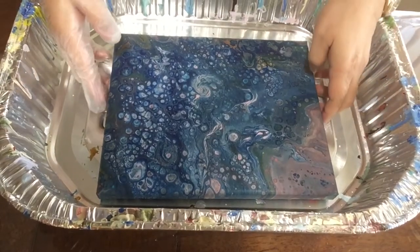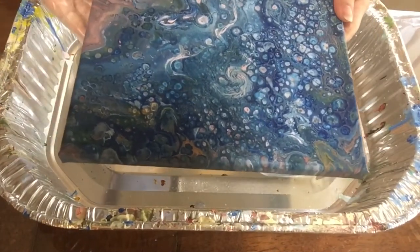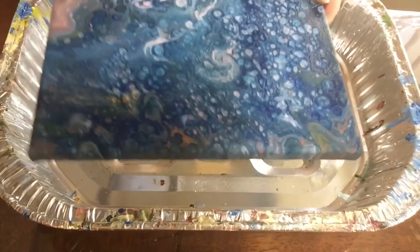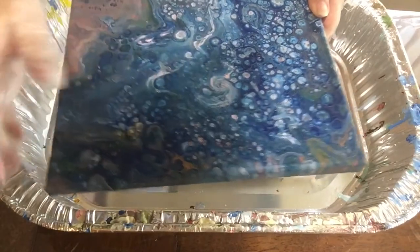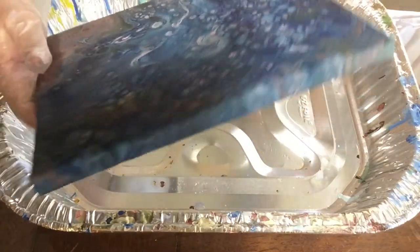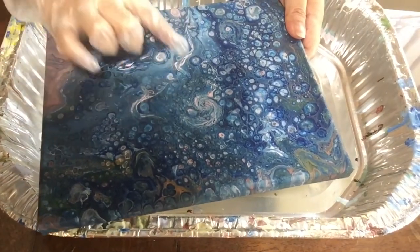Hi everyone. This is how the paint dried and I really, really like it. Off camera, I made this and kind of swirled it and then sprayed alcohol — just plain alcohol — and kind of tilted it like this, and that's how I got this fade effect.